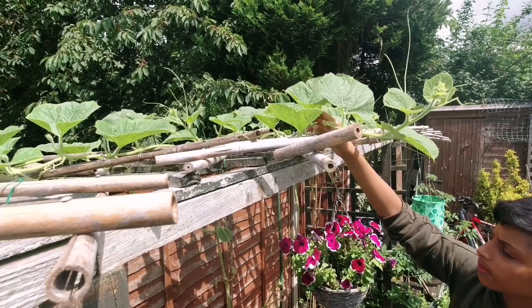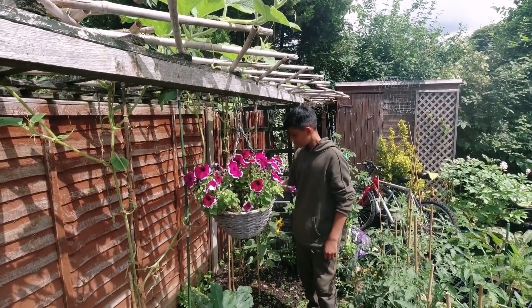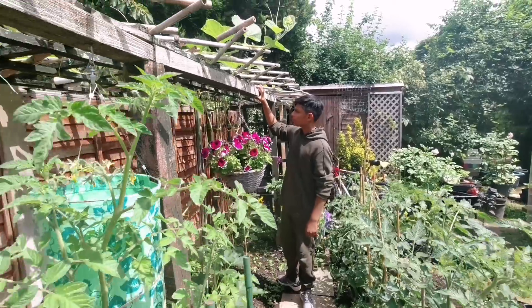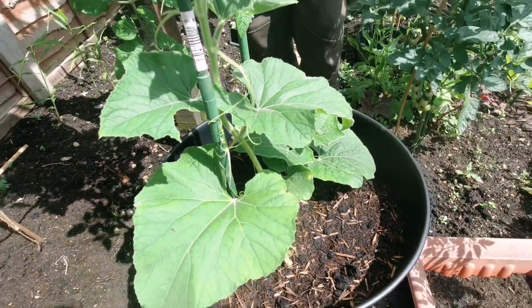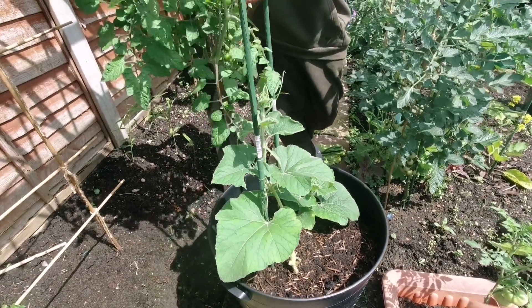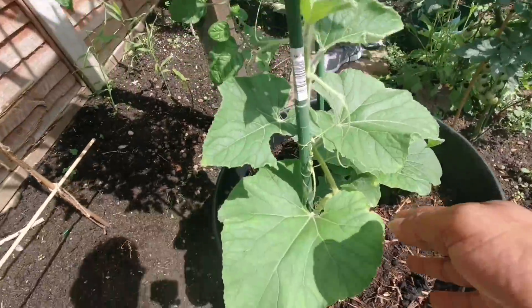This year we had so many extra plants and I've given them all away to friends and family — I haven't kept any extras. As a gardener, always remember to keep extra plants. You never know when you need them. These are two of my plants I was able to save, and if they get tall I'll probably cut one off and put it onto the trellis.